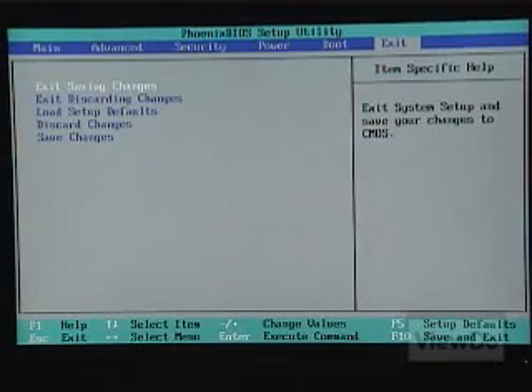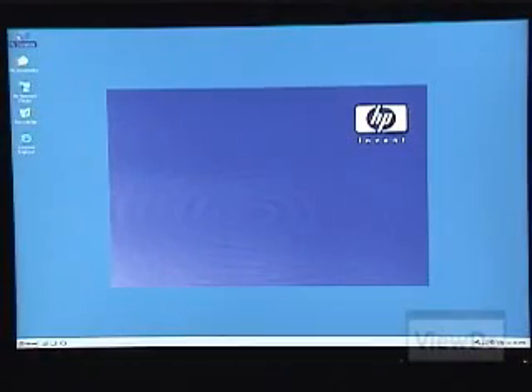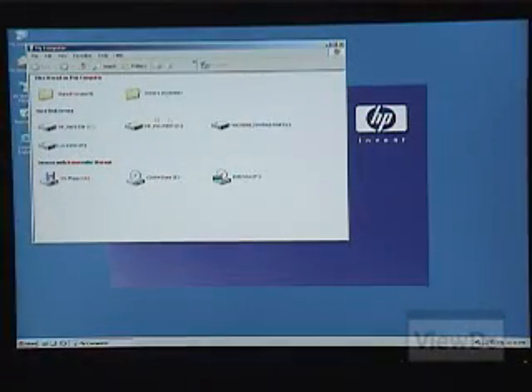Save and exit the BIOS. Depending on how the drive you installed is factory configured, you may need to partition and/or format it. See the instructions that came with it, or the instructions that came with your operating system, for specifics on how to do this.